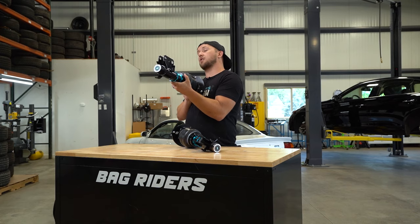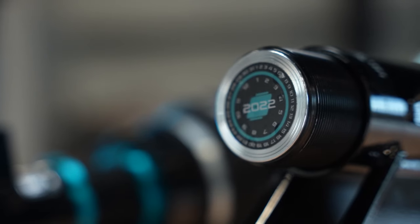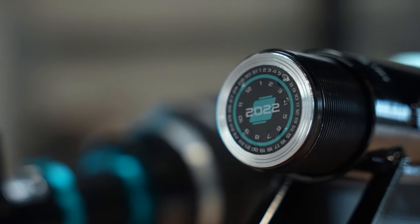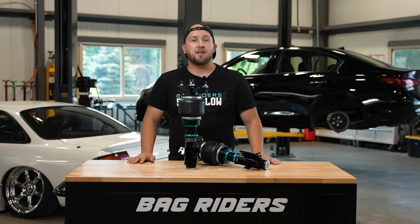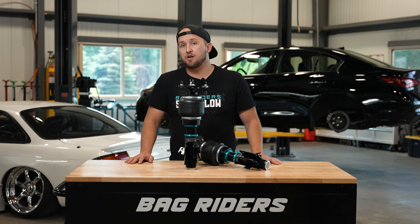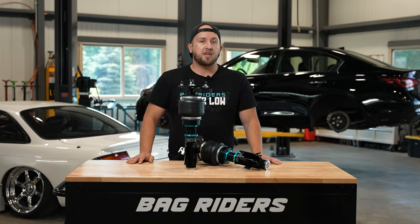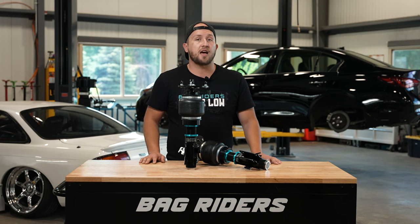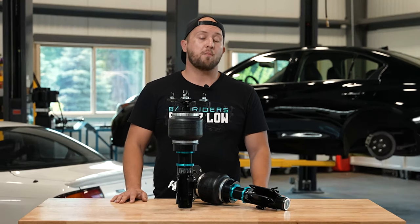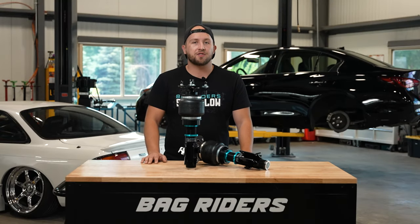At the bottom of the strut, we have a build date sticker so you can see exactly when this Super Low kit was made here in Vermont. I think that covers our Super Low air suspension details. If you have any questions at all, please give us a call, shoot us an email, a DM, a live chat — whatever it may be. We'd love to talk to you about air suspension and Super Low. We're here to help. We are BagRiders, the one-stop-drop shop. Check out BagRiders.com for all your air suspension needs. I'm John at BagRiders — thank you for watching.